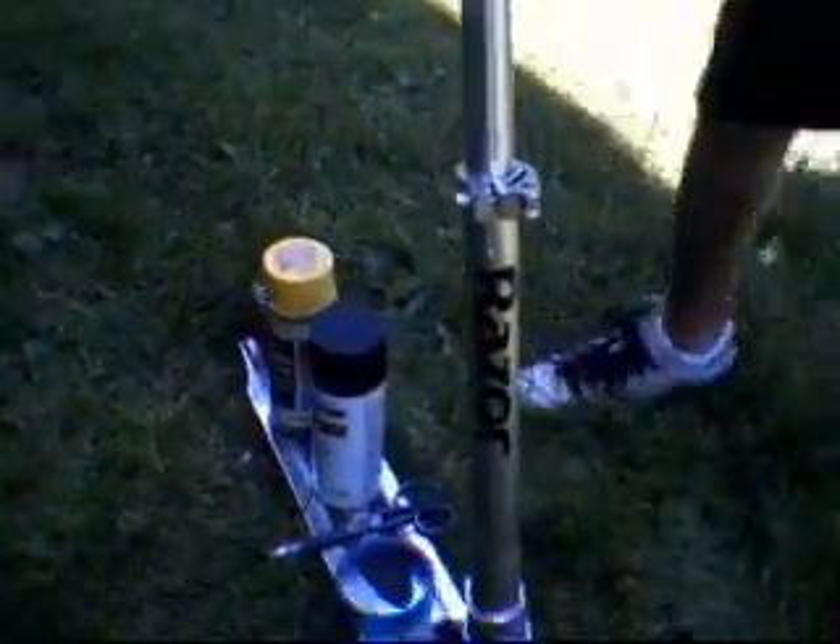Right now I'm going to show you how to checkerboard a scooter. First you're going to tape the parts you don't want painted. This is Max's scooter. The colors I have selected are this awesome yellow and sick matte black.